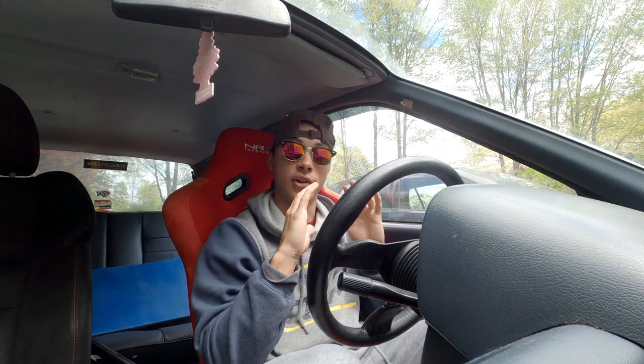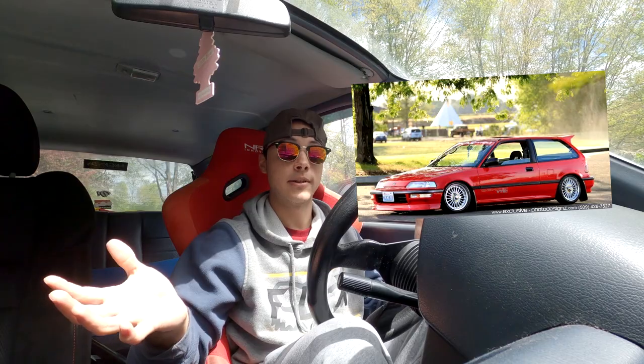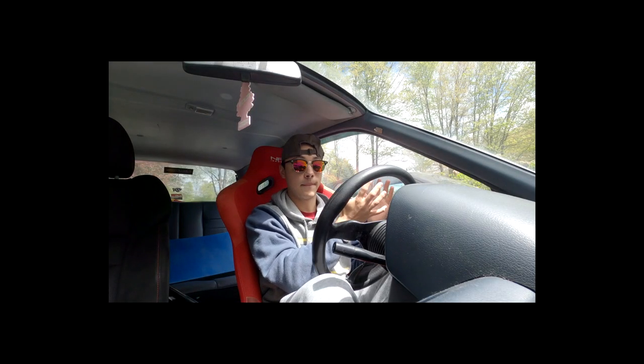The first thing you need to know is that there are different versions of this car depending on what country you live in, and the differences between the two are actually quite significant. This is a DX model. One of the most important things you need to know before buying one of these is that there are two different trims of the EF chassis here in the United States: the ED6 version and the ED6 SI version.